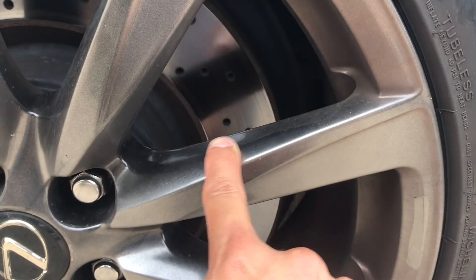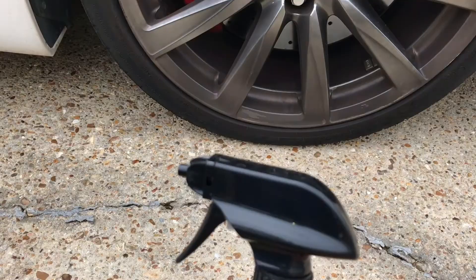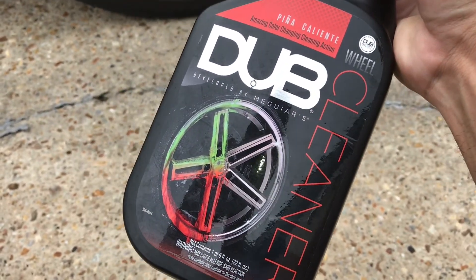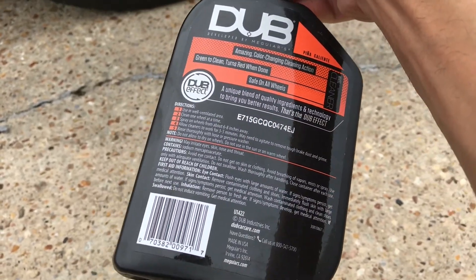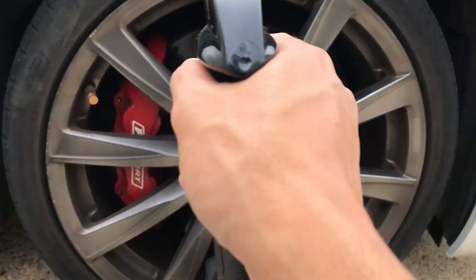I plan on using this wheel cleaner without using a brush or agitating in any kind of way. So all I'm going to do is spray it on there and let it sit for the five minutes specified on the directions and we'll see what happens when I wash it away. After using this product, we'll go over how the results came out and what I liked and didn't like about it.